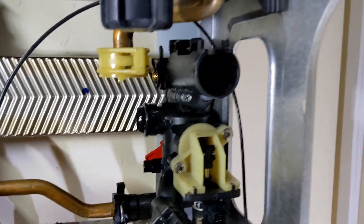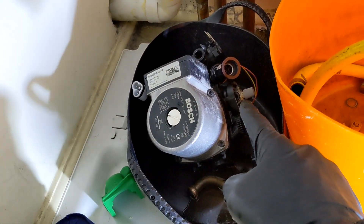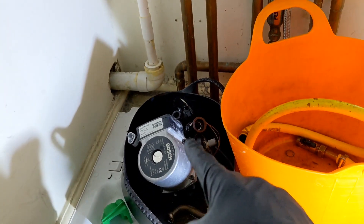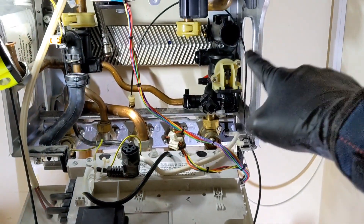That's the right hand side block back in. Now I'm just going to swap the AAV over on the pump, put the pump back in, and then the flow turbine adapter and the cold inlet pipe and everything.